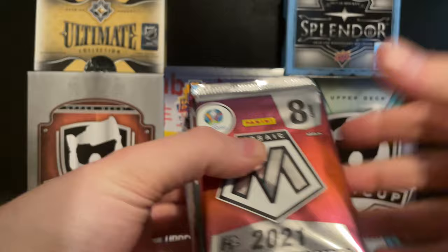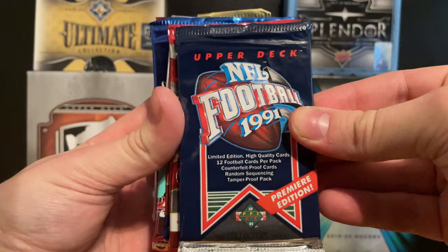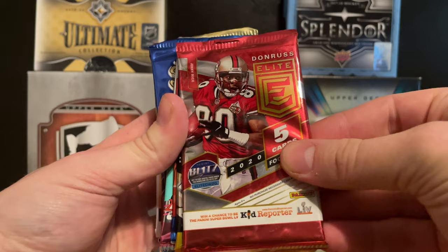I've already set them up in order of how I wanted to open them. First we have 2021 Mosaic for the Euros of 2020 - that's soccer or football depending on where you're from. We've also got 1991 Upper Deck NFL football.